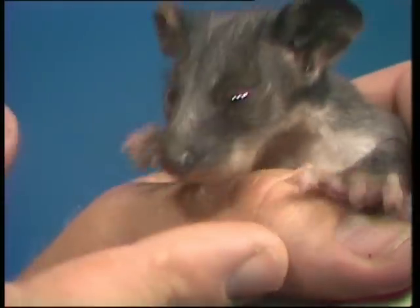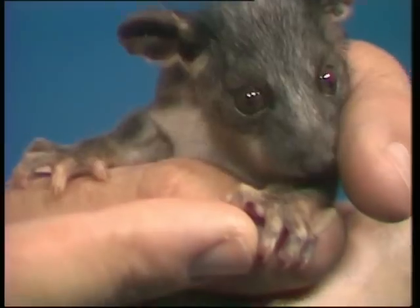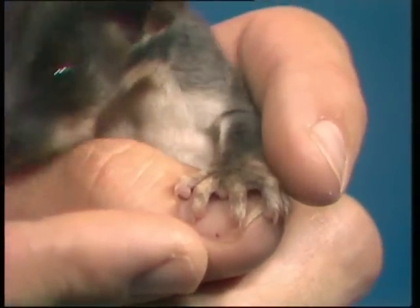Both of those - the hind foot thumb and the forefoot two thumbs - are very good things for hanging on to branches, which is, of course, what the possum does for most of its life. And it does it with the tail, too.